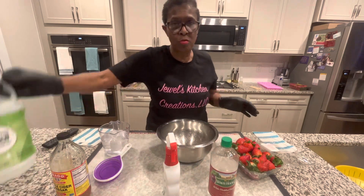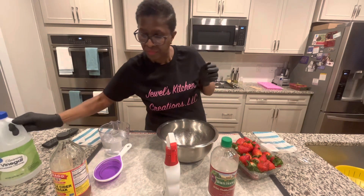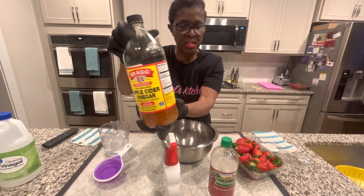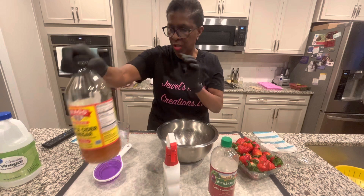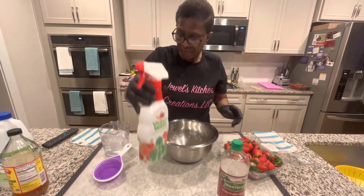You definitely do not want to use a cleaning vinegar on your strawberries. The apple cider vinegar is pretty much for you to take for your wellness — I wouldn't use this. All the research that I've done points to white vinegar. The veggie wash is another option.